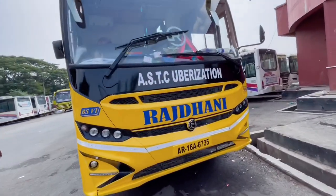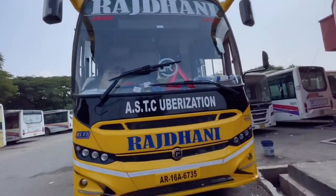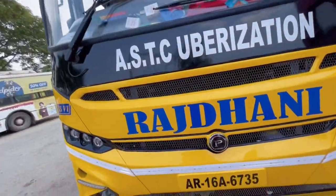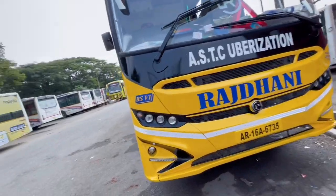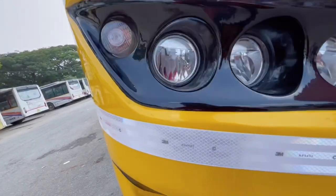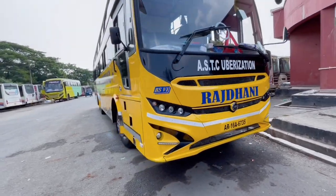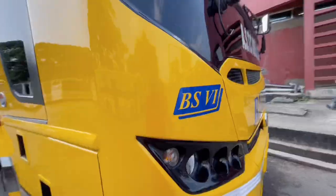This bus is Ashok Leyland's BS6 bus. Just check out the front — the bus name is written on the blue line. It has full LED headlights. The look of the bus is very good and the color contrast is also very nice. The BS6 can display lights as well.